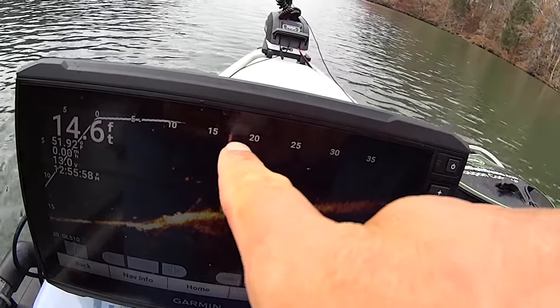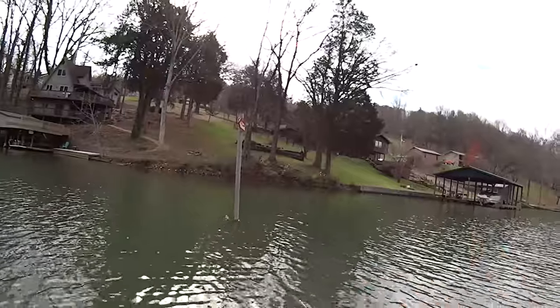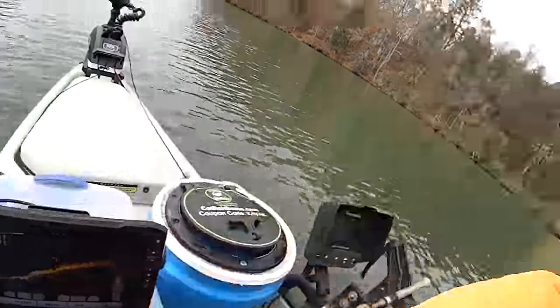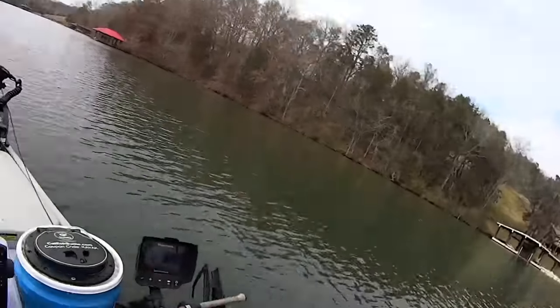I'm sitting in 15 feet now. These fish up here, they're about between five and ten feet deep, and they are all over that pole which is about 15 feet or so away from me. Look at all that — they are just stacked up right there. We're gonna catch them on every single cast. Let me get another Gulp on.